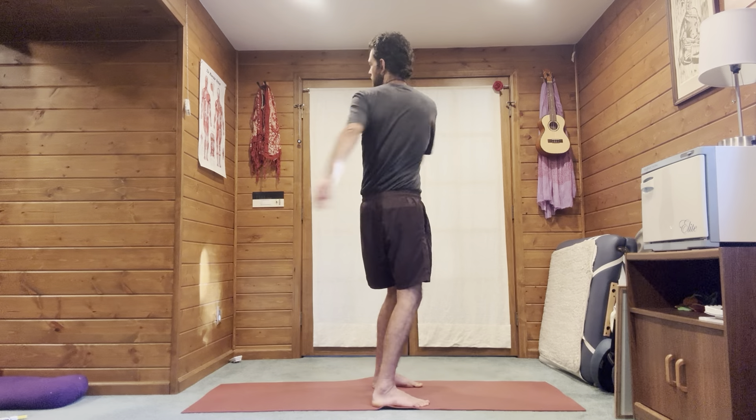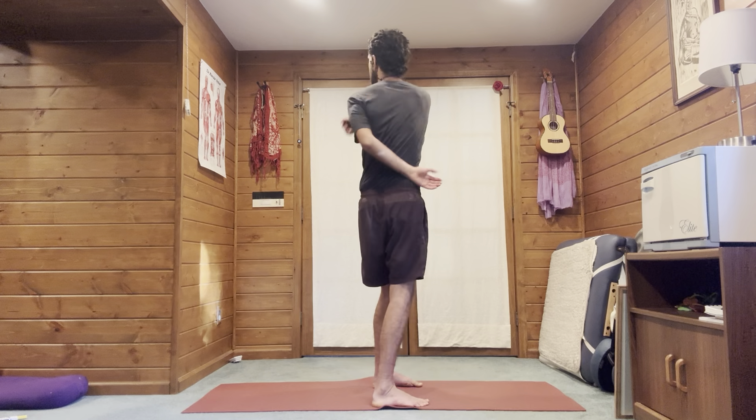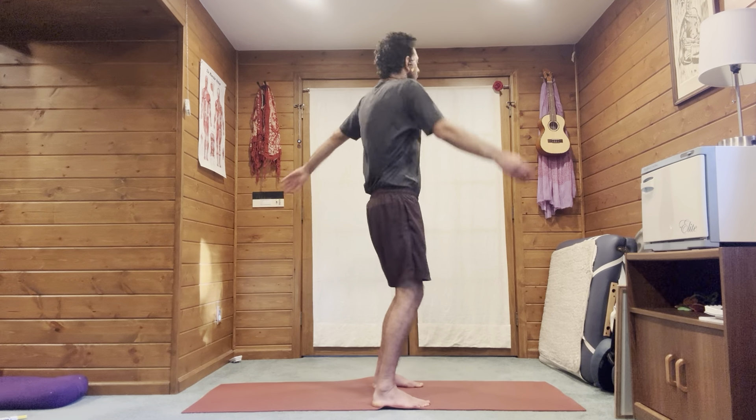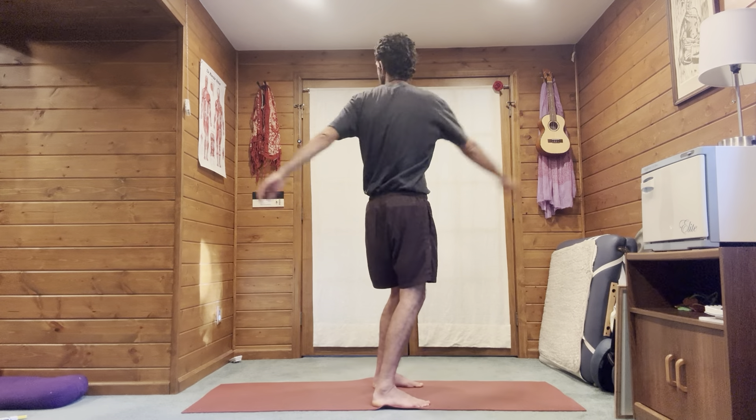What this is doing is twisting the vertebrae and creating mobility all the way up the spine. Just a few of these, then come back to center. Now we're going to do shoulders — just a few shoulder circles rolling them back.